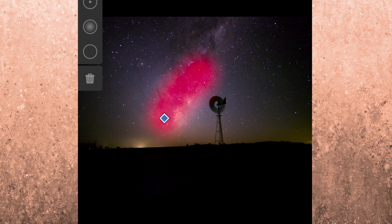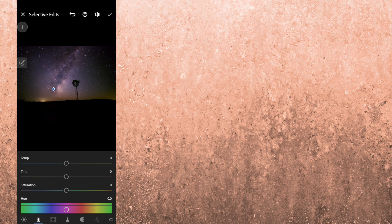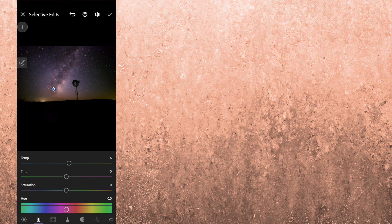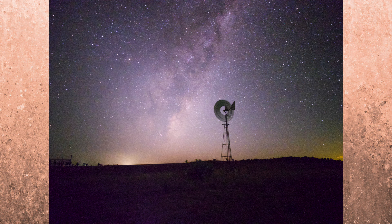Next we'll do a local adjustment using a brush on the galactic core. Where it's pink is what will be affected. We're going to increase the clarity and that really makes the galactic core pop. We'll go to dehazing and increase that a little bit. You can change the colour of the core but I try to keep it natural — increase the temperature just a little. Put a little bit of magenta into the core as well. With the clarity, texture and dehazing in the galactic core it looks really nice. There's your before and after.